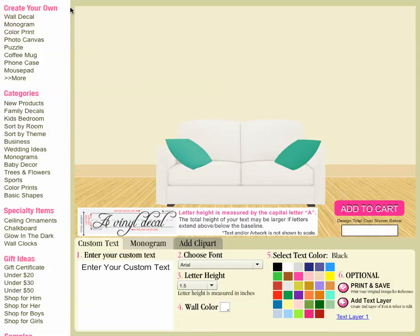How to get to our creative studio is on the left hand column in the website. You will look right under 'Create Your Own' and the very first link is Wall Decal. Go ahead and click there and you will come up on this page right here.